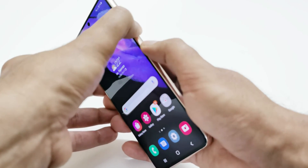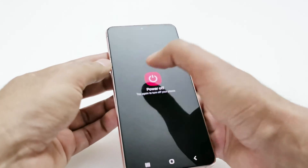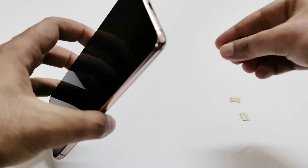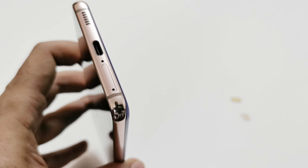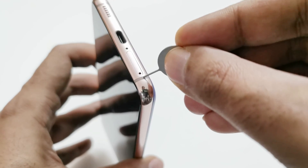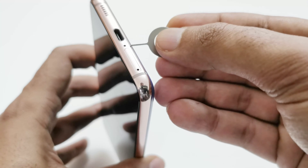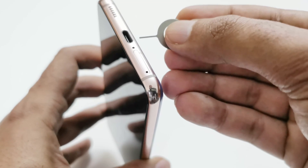First of all, make sure that your device is switched off — if not, just turn it off. After that you need to use the SIM card tray ejector pin. The SIM card tray is located at the bottom. Insert this pin in the tiny little hole and apply a bit of pressure. Please be careful and do not insert the pin in the other hole, because that is the microphone and it will damage it.